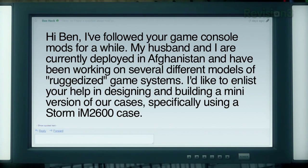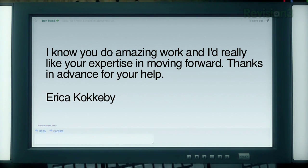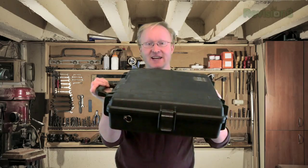It comes from Erika Kokoby, who writes: 'Hi Ben, I've followed your game console mods for a while. My husband and I are currently deployed in Afghanistan and have been working on several different models of ruggedized game systems. I'd like to enlist your help in designing and building a mini version of our cases, specifically using a Storm IM2600 case. I know you do amazing work and I'd really like your expertise in moving forward. Thanks in advance, Erika Kokoby.' So what Erika is suggesting is that we build a game system inside of an existing Pelican case like this one.